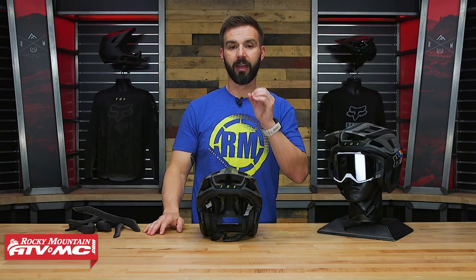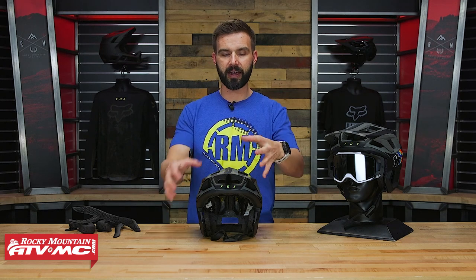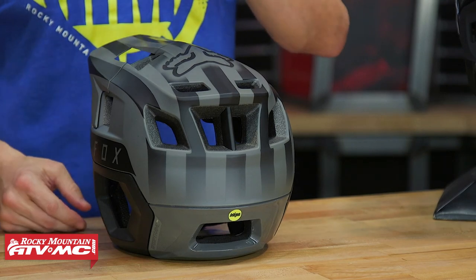Now with this helmet, some of the other nice features — venting is obviously going to be huge. You've got eight big bore vents letting air come through, and then on the back you've got seven exhaust vents to get that air out the back.